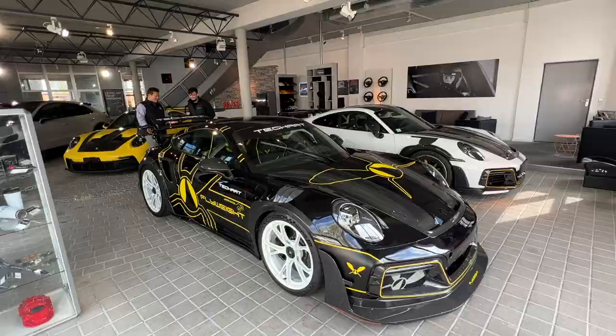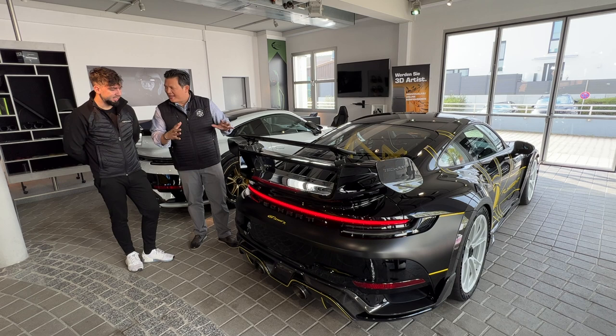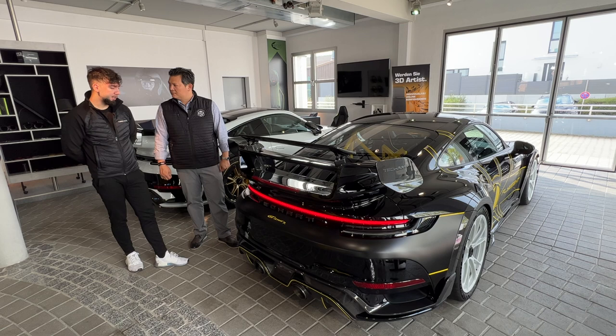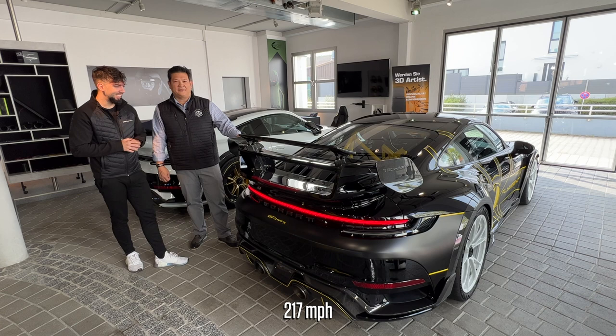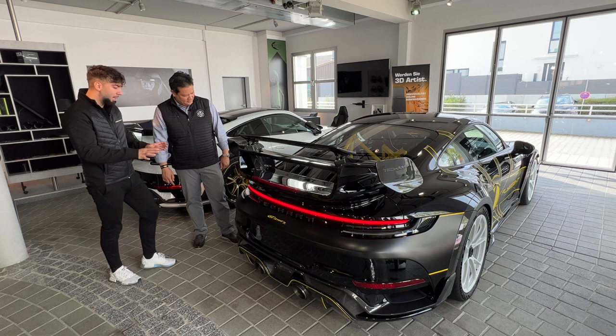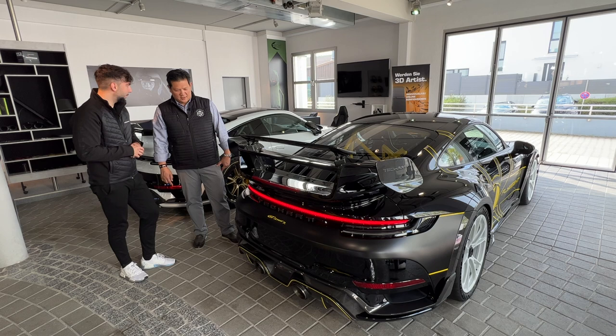Under that rear spoiler sits 800 horsepower — TechArt's second upgrade kit for the 911 Turbo models — featuring new turbochargers and updated electronics, producing 950 Newton-meters of torque and a top speed of over 350 kilometers per hour. The rear diffuser and exhaust system is fully titanium, making this the loudest and most brutal GT Street R TechArt has ever created.